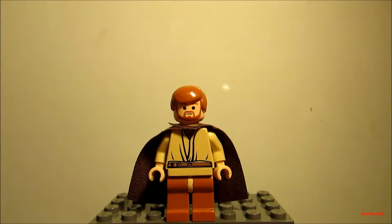Hey guys, thanks for tuning in. This is DCStrike100 coming with the LEGO Star Wars minifigure showcase. This time we're going to take a look at the LEGO Star Wars Episode 3, Revenge of the Sith, Obi-Wan Kenobi.